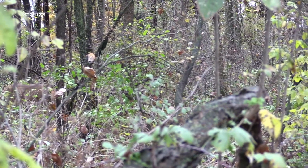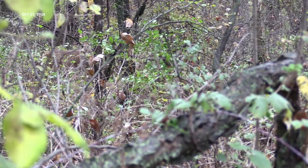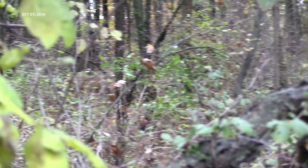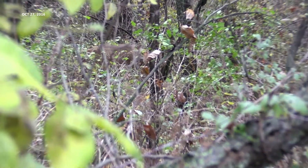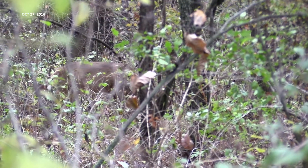Just briefly — if you are going to hunt from the ground, it's important to know that you should take the first good shot that a deer gives you, because it doesn't always go perfectly, especially when you're first starting out hunting from the ground. There are quite a few things that can go wrong. He's within 20 yards — not a hard shot at all — and if you wanted that deer you could have had him there.